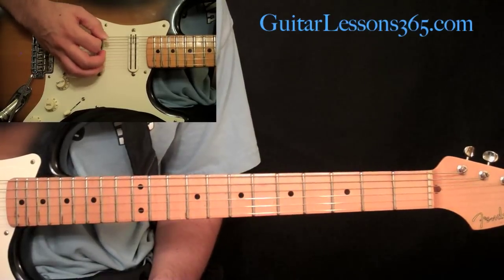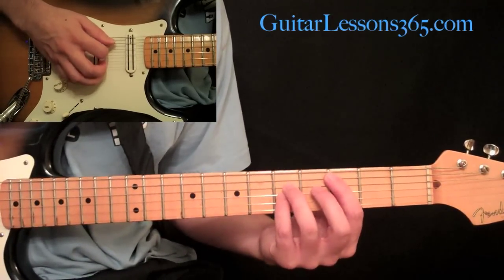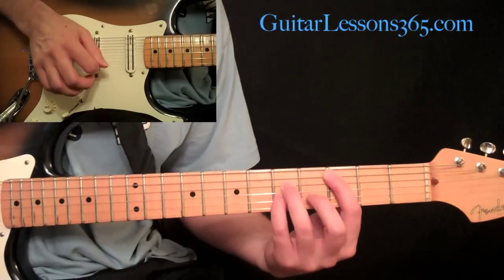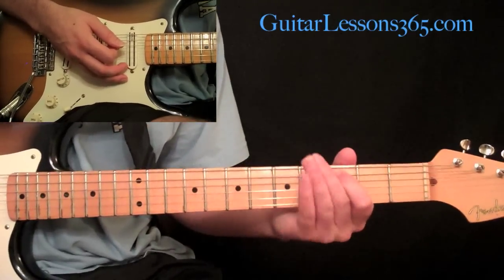Then back to the palm mute twice, back to the power chord at the fifth fret. Palm mute the sixth string twice one more time, then play the power chord once at the third fret, then once at the fifth fret. All those power chords are off the fifth string.